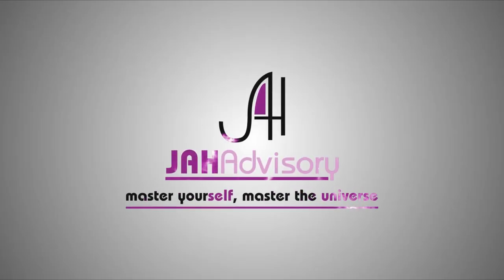Welcome to JAW Advisory. Master yourself. Master the universe. Hi there. Welcome to another JAW Advisory video. In this video, we're going to make hand sanitizer, Four Thieves essential oil blend, and talk about how we can use essential oils for other things.